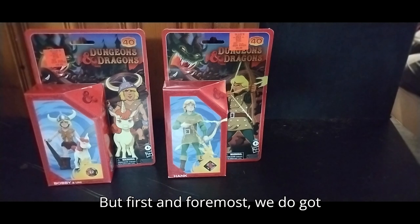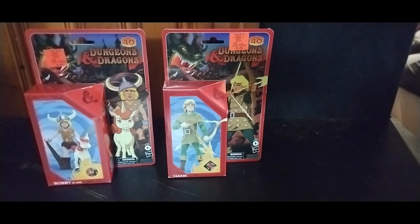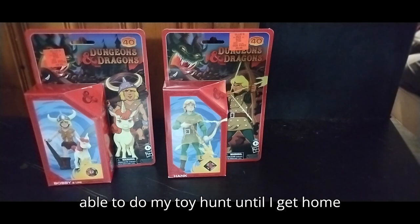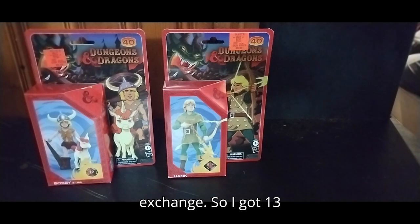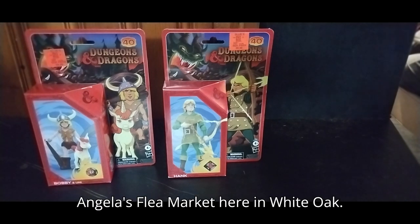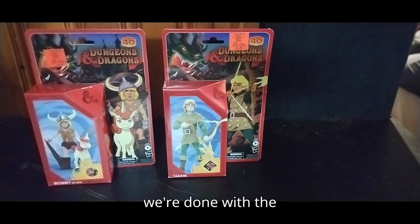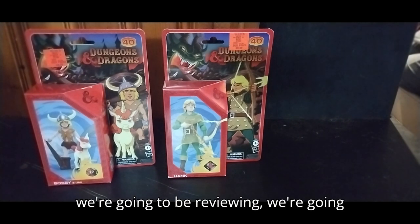But first and foremost, we do got plans today. We'll be hitting up a church flea market, because I won't be able to do my toy hunt until I get home from camp on the 20th at the exchange. So I got $13 saved up and we're heading to St. Angela's Flea Market here in White Oak. You'll be seeing me record, but now that we're done with the talk about where we're going and the toys we're reviewing...